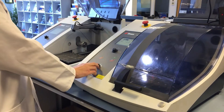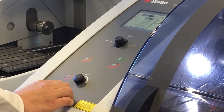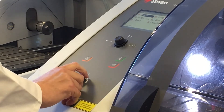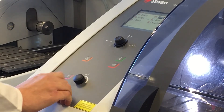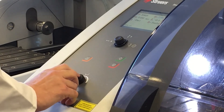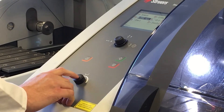Matt's now going to close the lid and we'll set the parameters. The parameters on the machine start with the cutting wheel, which Matt's going to select — that's the 50A20. All of our cutting wheels are pre-programmed into this machine. We're now going to select the RPM, which has been pre-selected for us, although you can adjust this if needed.